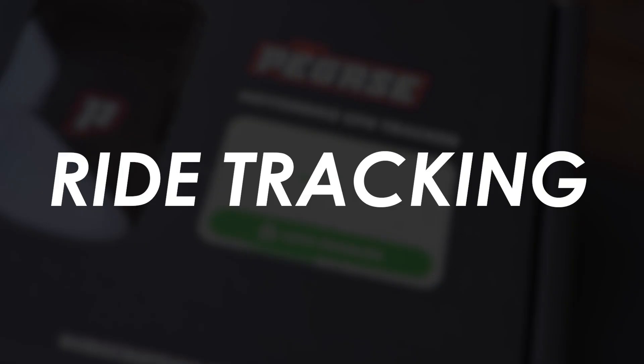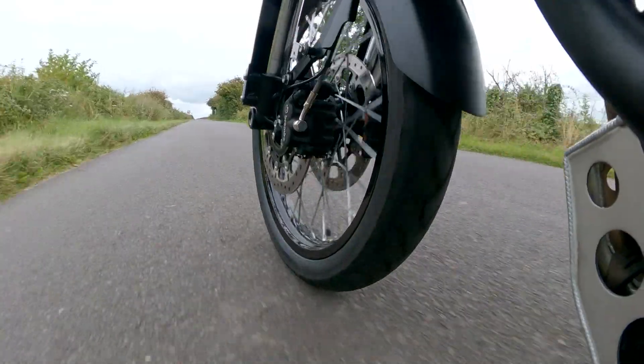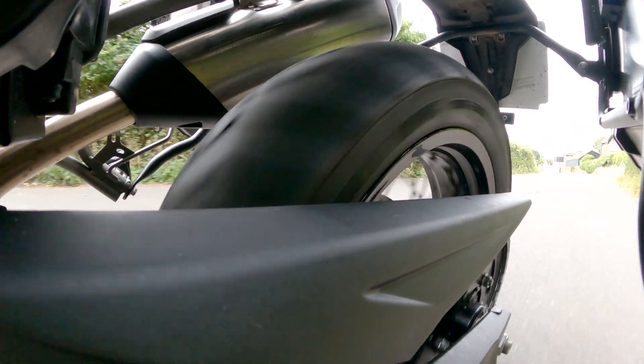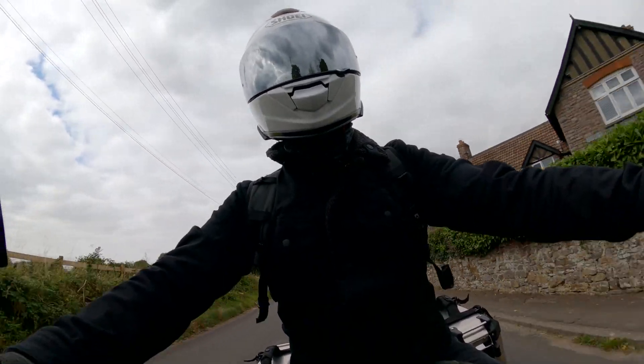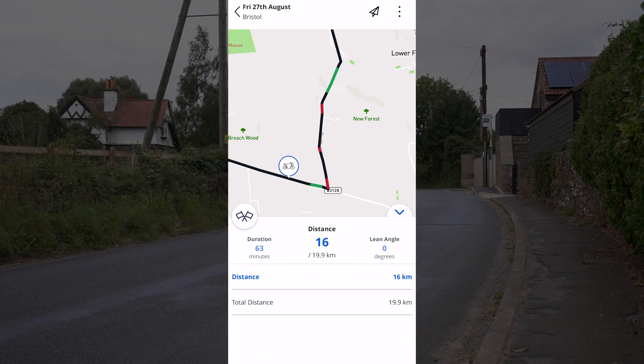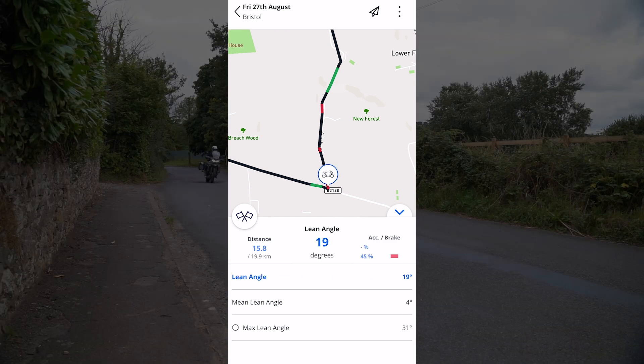As well as the obvious security benefits, there are also some really neat features that you can use for everyday riding. The Pegas Moto logs all of your rides so you can look back at GPS position, speed, lean angle, and more. I really like how it color codes your route so that you can see where you're accelerating and where you're on the brakes.